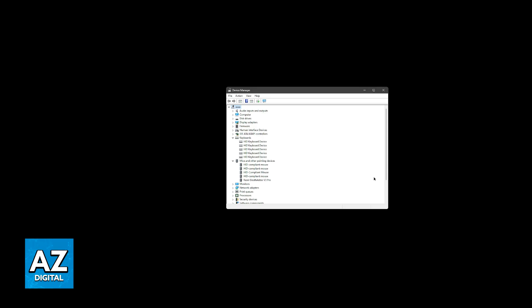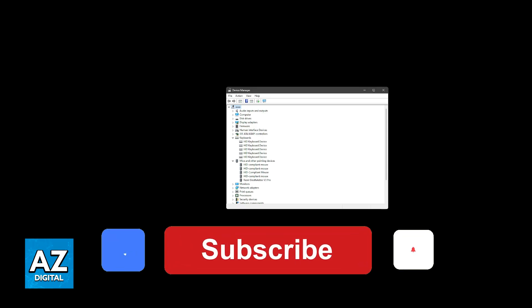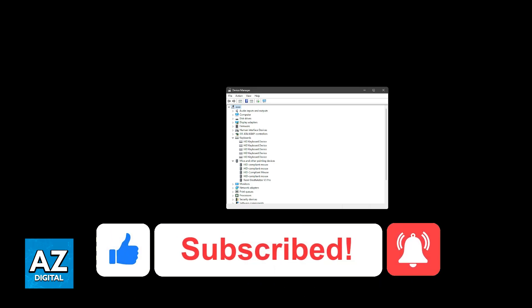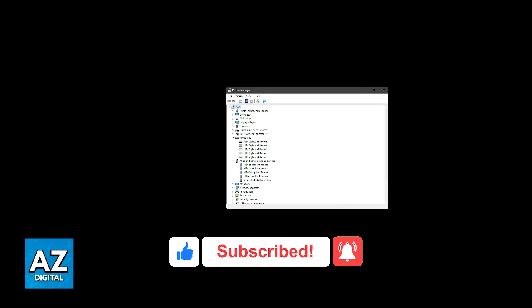I hope I was able to help you fix keyboard and mouse not working after reset. If this video helped you, please leave a like and subscribe for more easy tips. Thank you for watching!